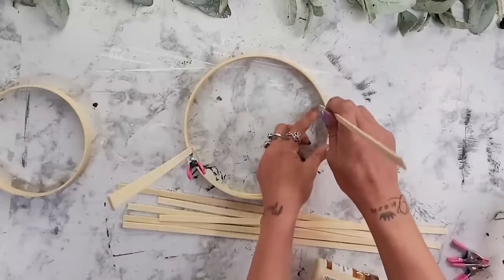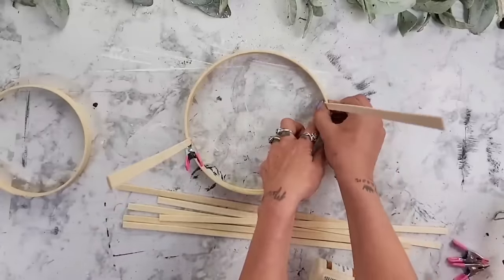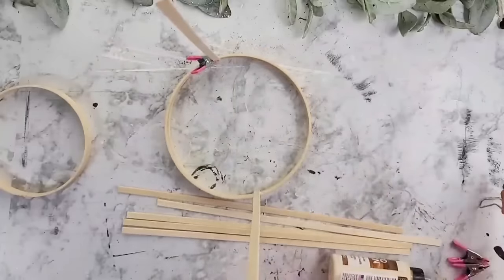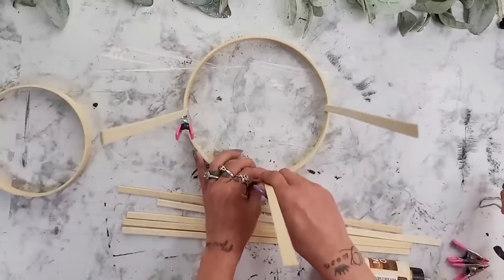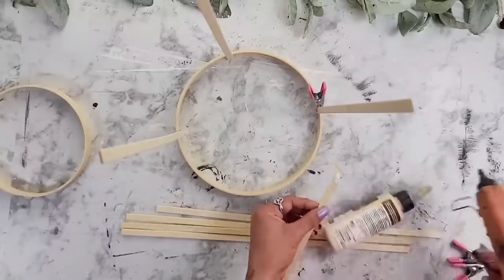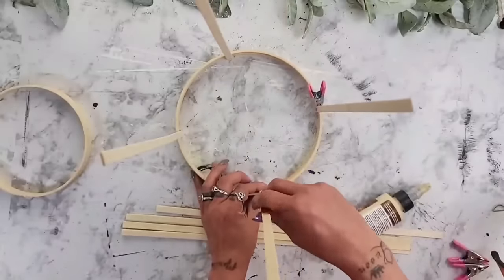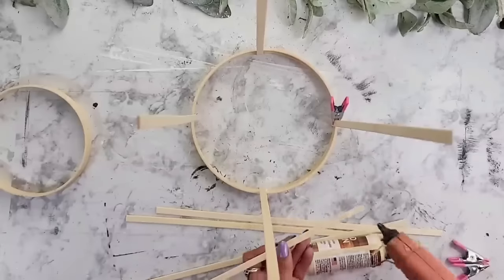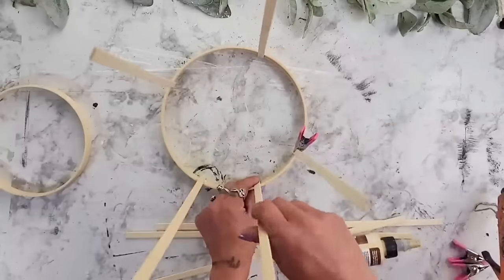All I did was take the bamboo sticks and glue them north, south, east, and west onto the bamboo ring. Once I had those four bamboo sticks in place, I took the other four and started gluing them right in between those original four bamboo sticks.